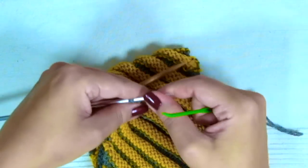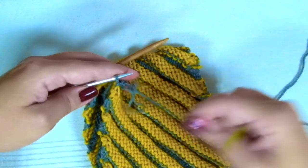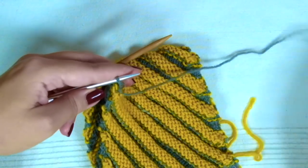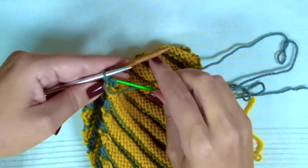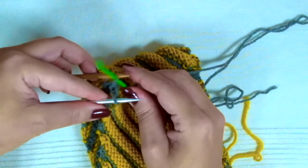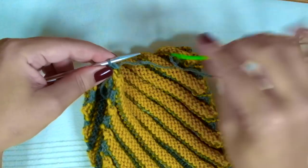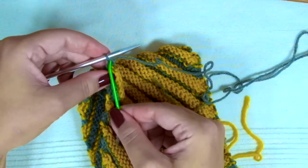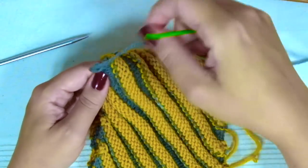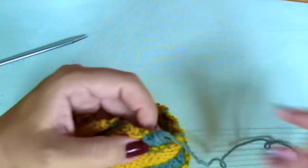Keep doing these steps until you get to the last stitches. It's a perfect, seamless join.